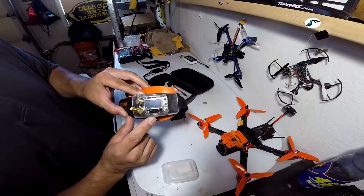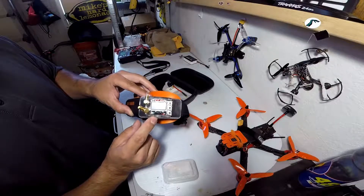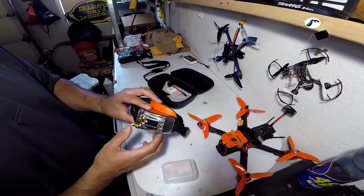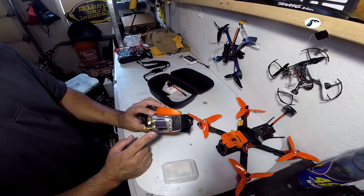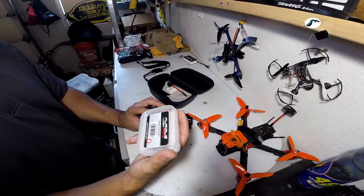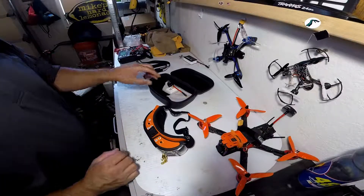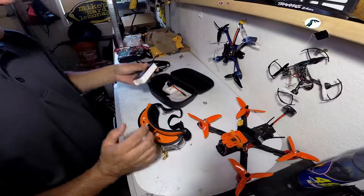Hopefully you can see that — I added on the Furious FPV True-D, this is version 3.5. They've already got an update out but this was the 3.5 and this thing is sweet. I know there's a million reviews on these out there, but this is my first diversity receiver. It came in this little box here, nothing extra.